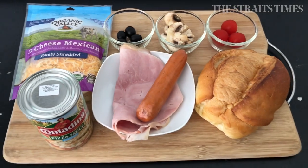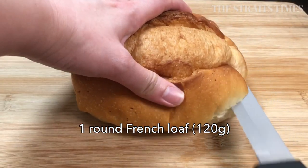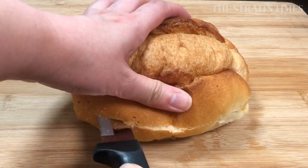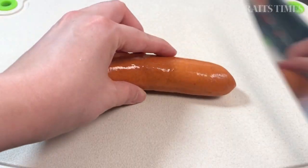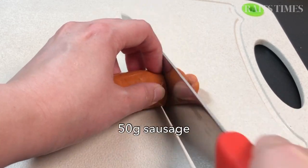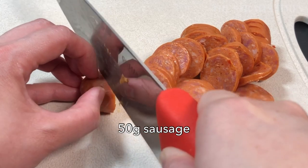Making bread pizza at home means it's very customisable. You can use ingredients that you have on hand, or add ingredients that you personally prefer. We're going to do a ham and cheese with sausage bread pizza first, followed by a roasted chicken one.